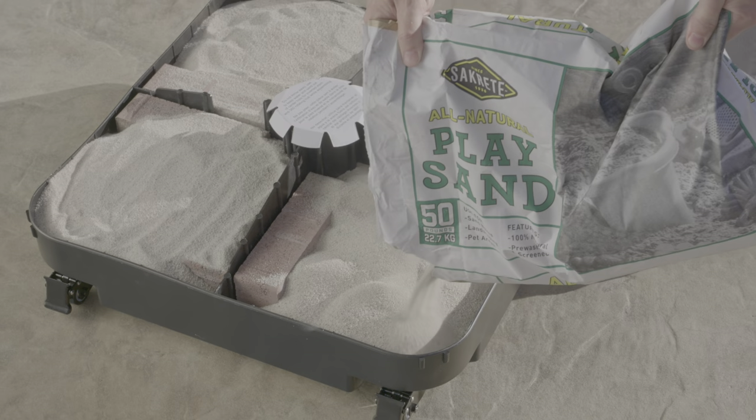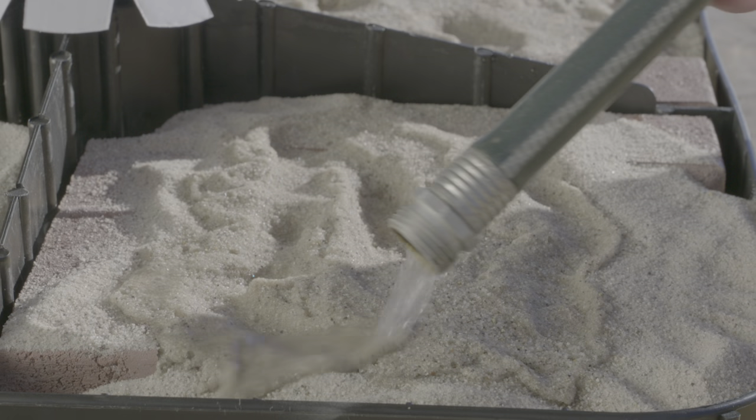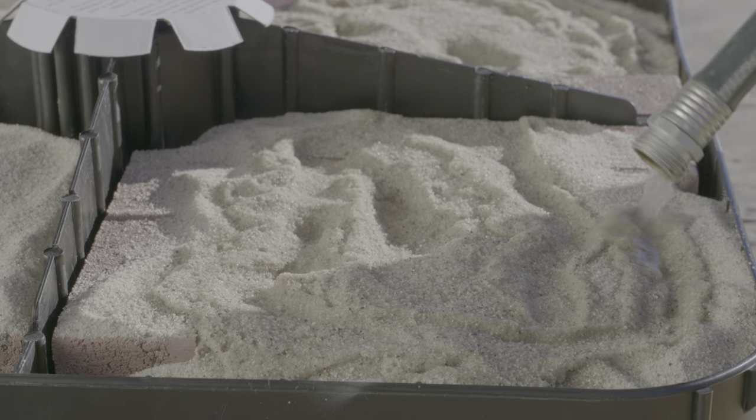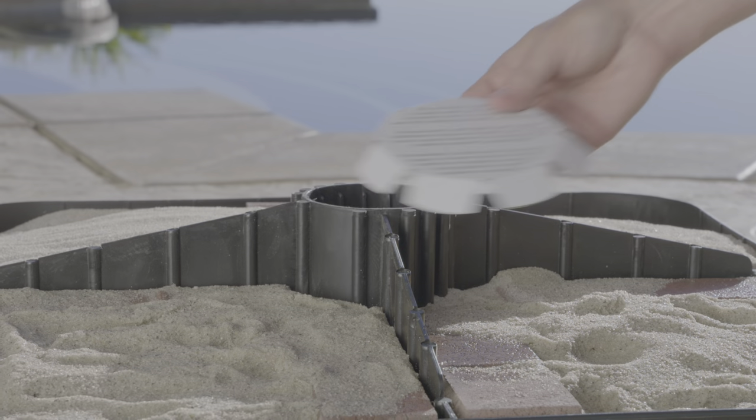Please note that bricks and sand must be used together to reach the recommended weight of 125 pounds. Lightly sprinkle sand with water to help compact it around and in between the bricks. Remove the paper cover from the center hole.